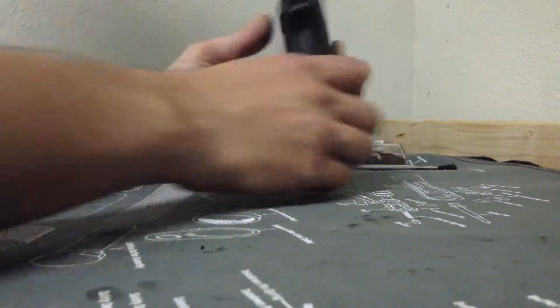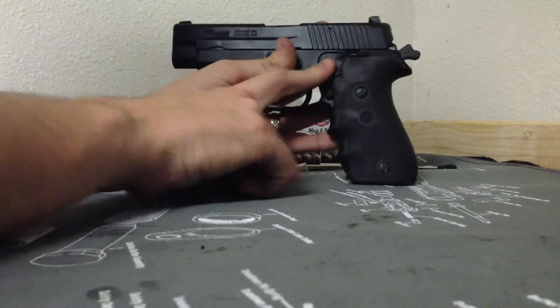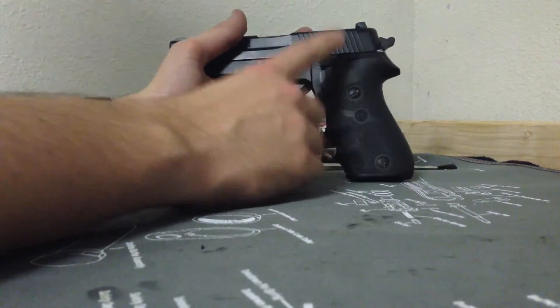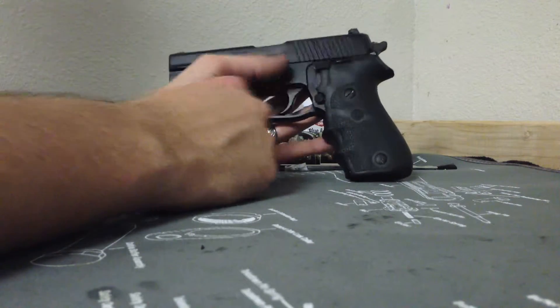This does have a dedicated decocker — double action, single action. You have your slide release, dedicated decocker, and your takedown lever.